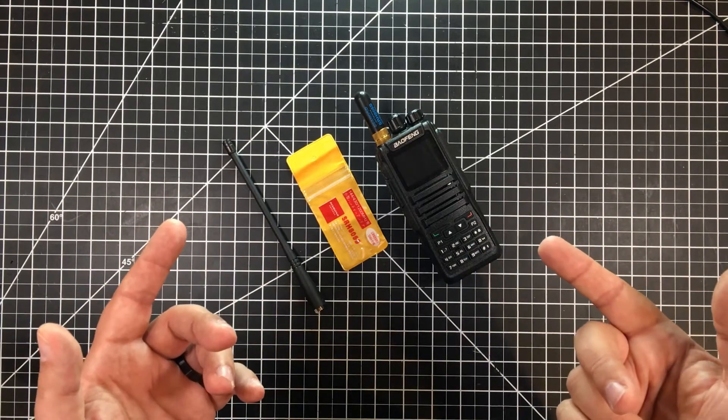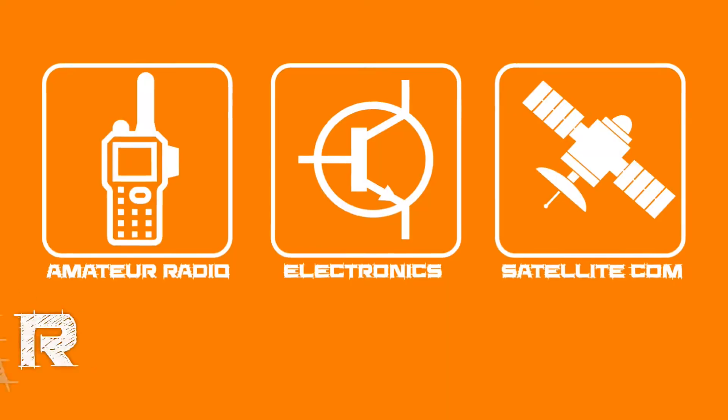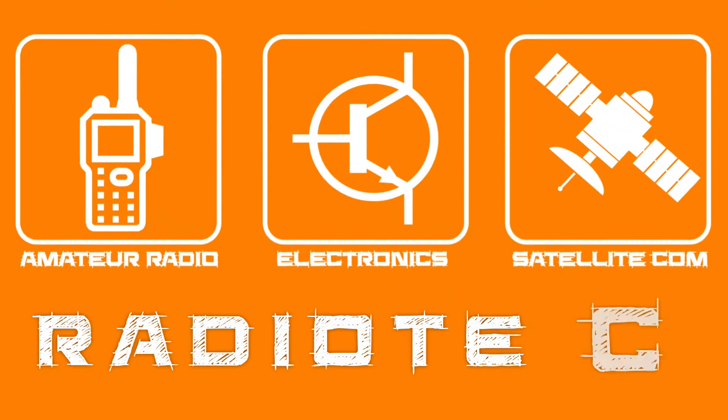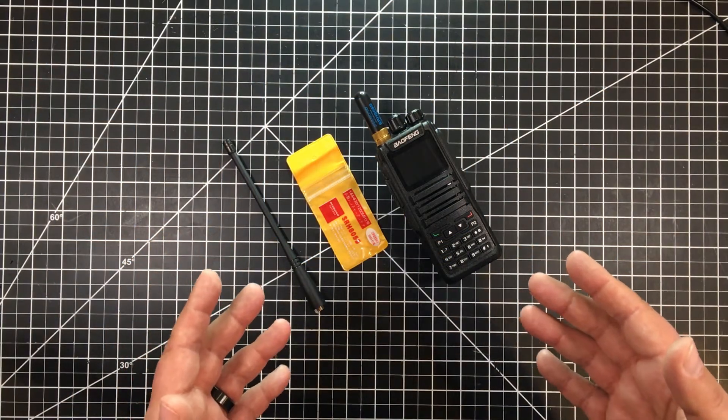Sometimes, shorter is just more convenient. What am I talking about? Well, let's jump into it and I'll explain. Welcome to this episode of Radio Tech by DIY3Dtech.com.